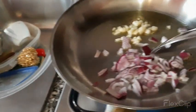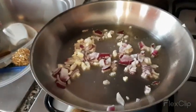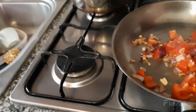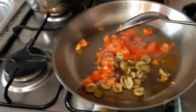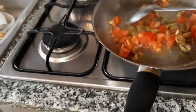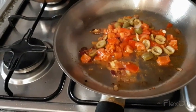I put the onions to cook and mix. And now I put the tomatoes. Then I put the olive oil and mix. We cook for five minutes — olive and tomatoes.